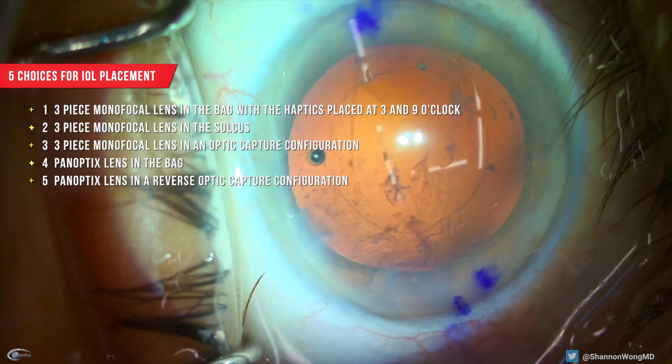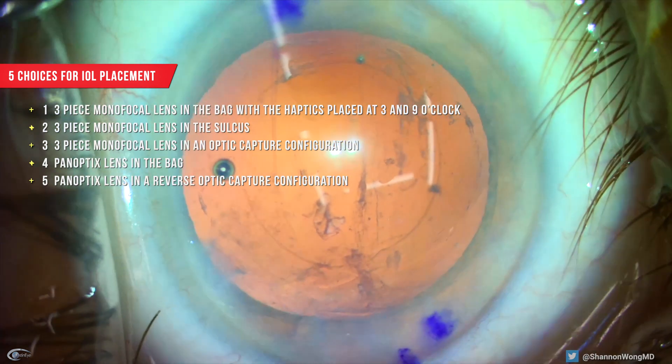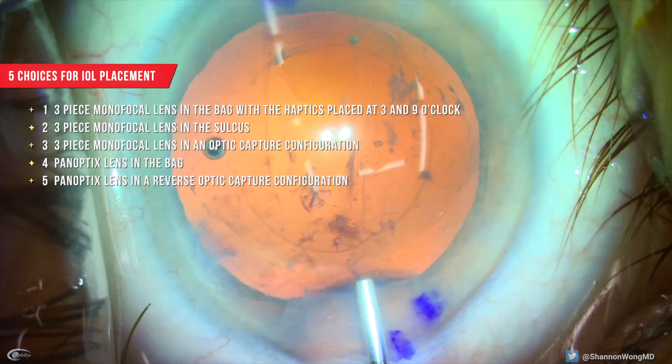Number three, a three-piece monofocal lens could be placed in an optic capture configuration where the optic is in the bag and the haptics in the sulcus.